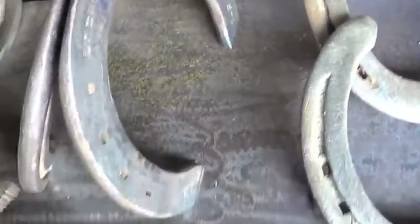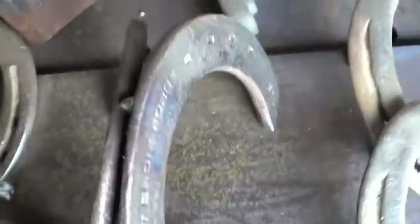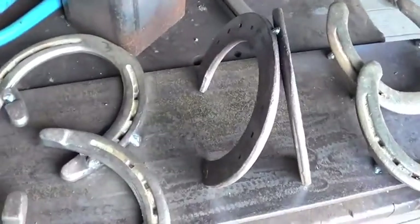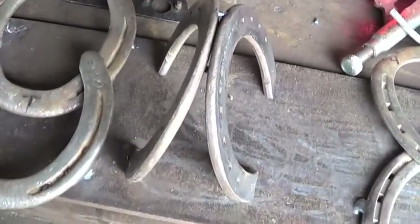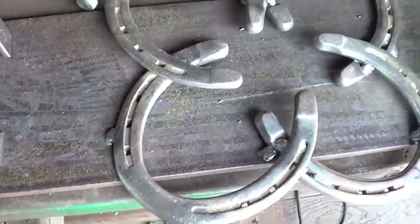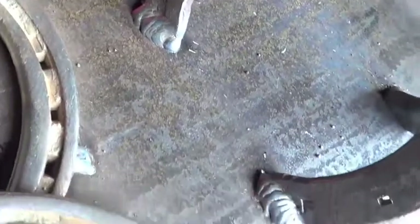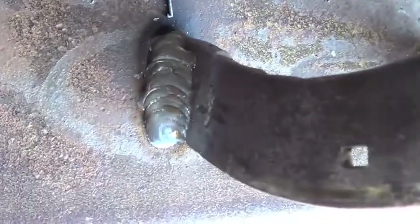Then I did a nice row of dimes on the bottom and that'll give it a lot of strength. Additionally, once I weld down the four corners — I don't think I'm going to do the inside — that should give me plenty of strength for any kind of light duty towing or utility hooks. Here are the finished welds. They're not picture perfect, but they are very clean and strong and they are not going anywhere.